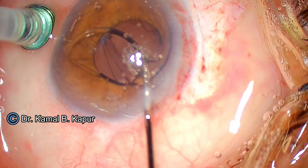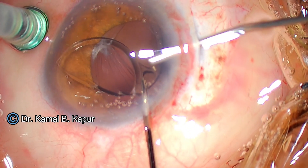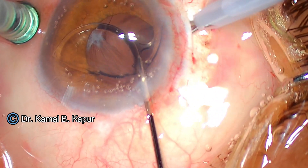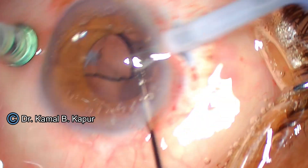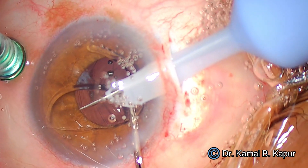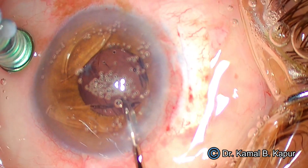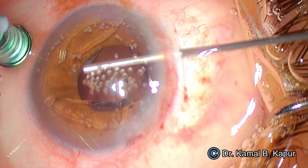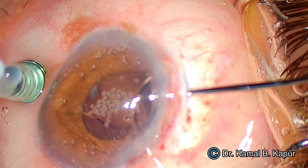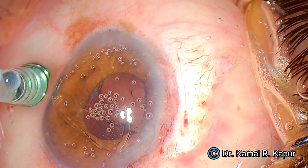Once we have a good grip at the haptic-optic junction, we switch on the fluid from the infusion port. Then we start using phaco power — the settings for this case are 55 to 60. The phaco power here generates only mechanical cutting; there is no ultrasound used. It's only mechanical to-and-fro movements. The trick is not to have too much fluid coming in — otherwise the iris will start prolapsing — but also not to have hypotony, otherwise the IOL pieces may drop down. My OT technician is coordinating the inflow and outflow carefully.